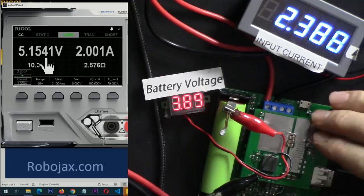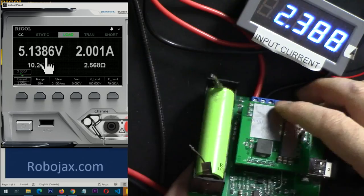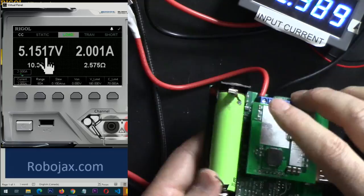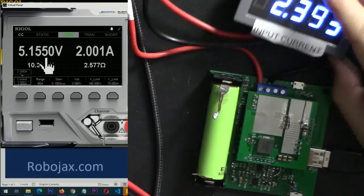In conclusion, with the efficiency, functionality, and features demonstrated, this module delivers as promised. One note: it should have some kind of housing rather than being bare. The production version you purchase may not have the extra wires seen in this prototype. I definitely recommend this module based on the test results. Please give a thumbs up if you found this useful and subscribe to the channel.